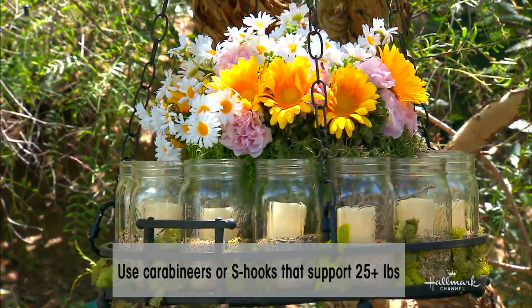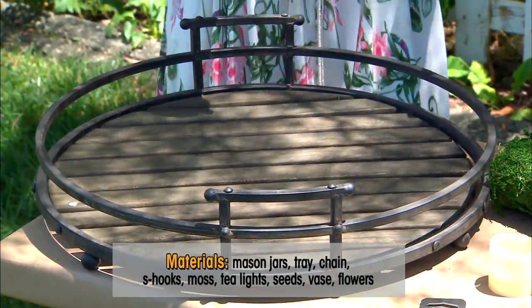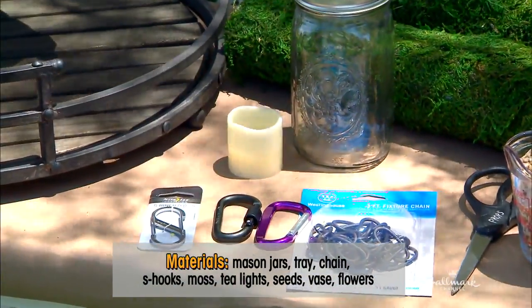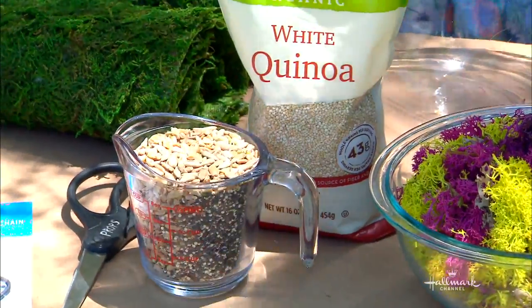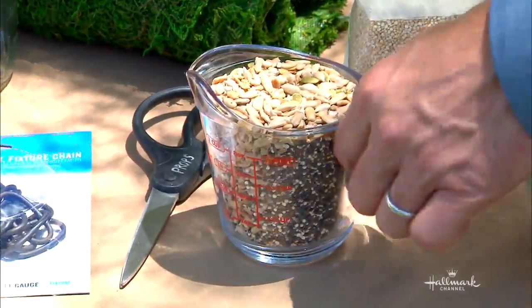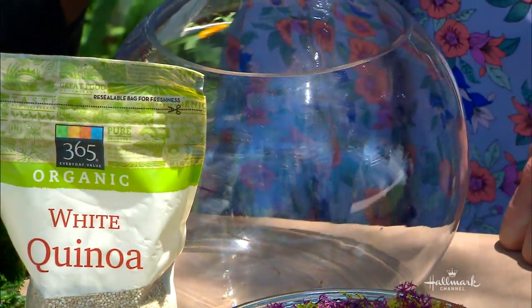What you do need is a tray. This is actually an indoor one but it's made of metal so it works nicely outside. You also need mason jars, little tea lights — I suggest battery-operated because it's just a bit safer. Then you've got the carabiners, chain, a little moss, and I also used some grains, sunflower seeds, pumpkin seeds. The last thing I added was this base — honestly it doesn't need to be pretty because you're going to cover it up.